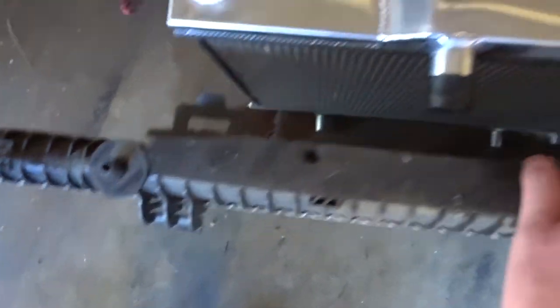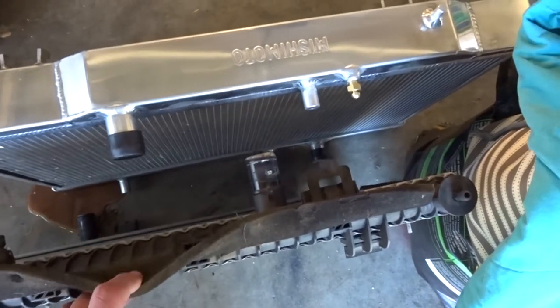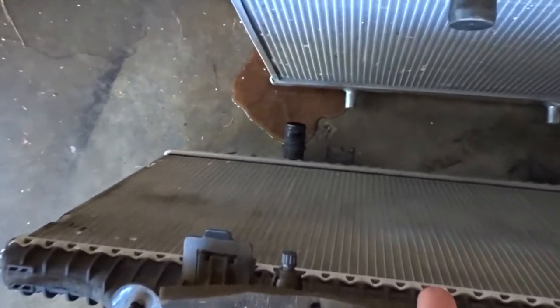Here's the stock radiator and there's the Mishimoto — a little comparison. Shouldn't be having any more overheating issues, that's for sure.